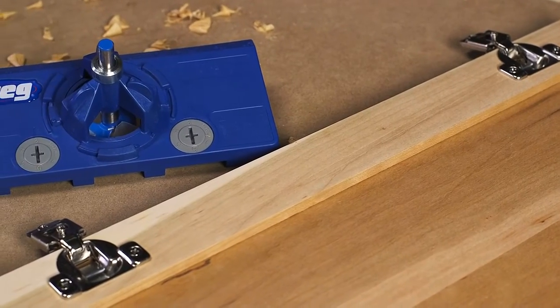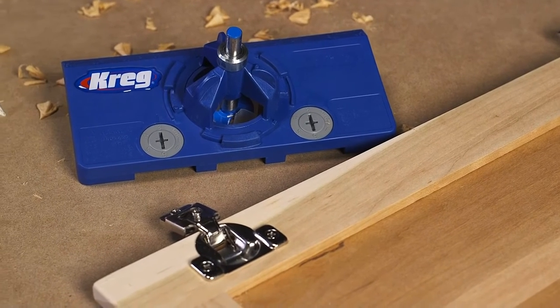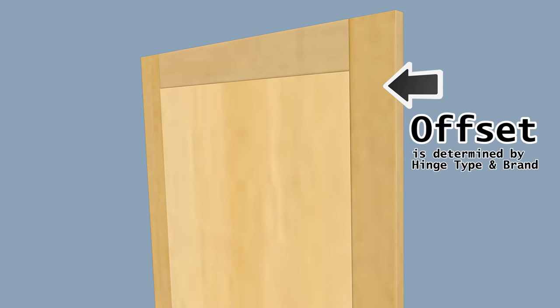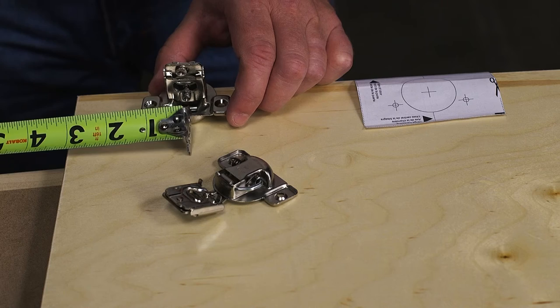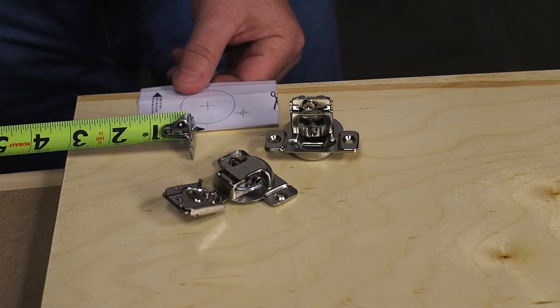Using the Concealed Hinge Jig makes it simple to figure out the two main things required for mounting these hinges: determining how far from the door edge the hinge needs to be located, and how far the hinges sit from the top or bottom of the door. How far from the door edge the hinge sits is called the offset, and the measurement varies depending on the hinge type and brand. Usually, you just have to read the hinge instructions, measure, and hope for the best.